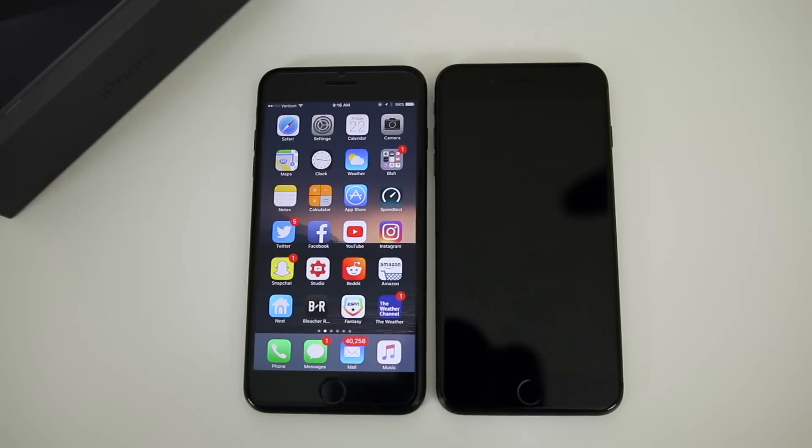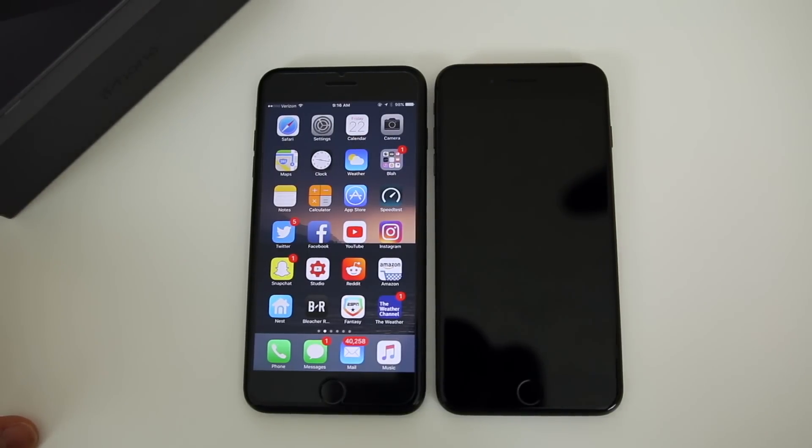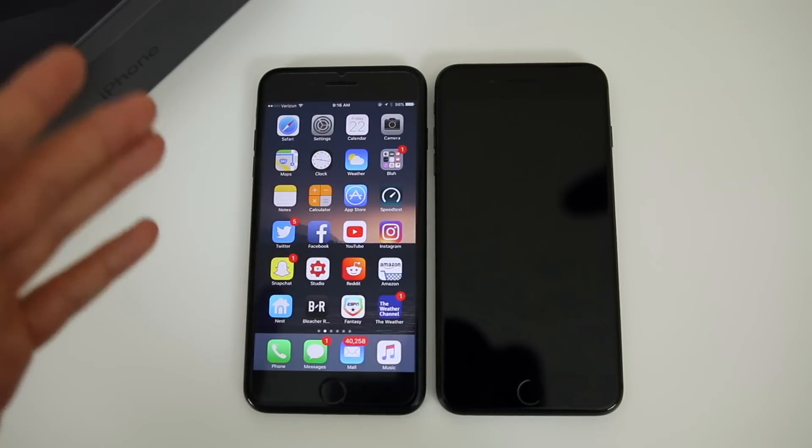What's up guys, my name is Brandon and today I'm going to be showing you how to back up your old iPhone and restore to the brand new iPhone 8 or 8 Plus. So if you just picked up one of these new devices, I'm going to show you how to retain all your contacts, your text messages, your applications — basically everything — and transfer it straight over. I'm going to be doing this from the iPhone 7 Plus, but this will also work for any other iPhone.